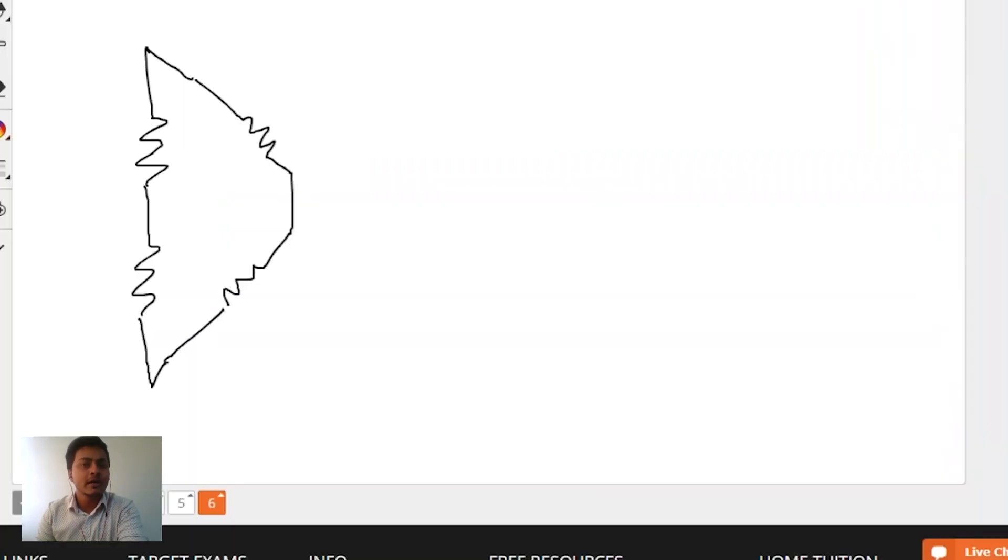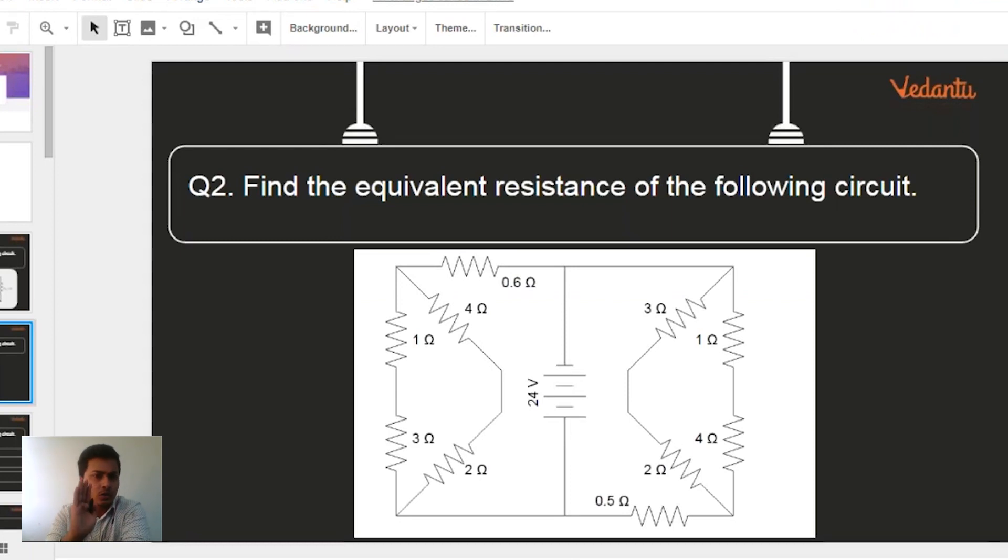Now let me solve the problem — look into the numerical very carefully when I explain this. In the left-hand side diagram, this 4 ohm and this 2 ohm — are they in series or parallel? They are in series. Similarly, this 1 ohm and 3 ohm — are they in series or parallel? They are in series, because there is no joint in between them.